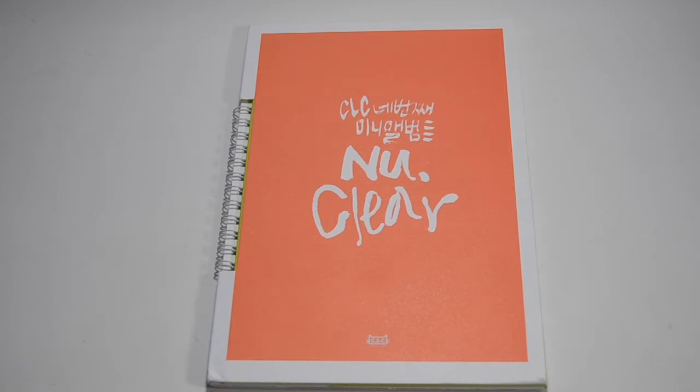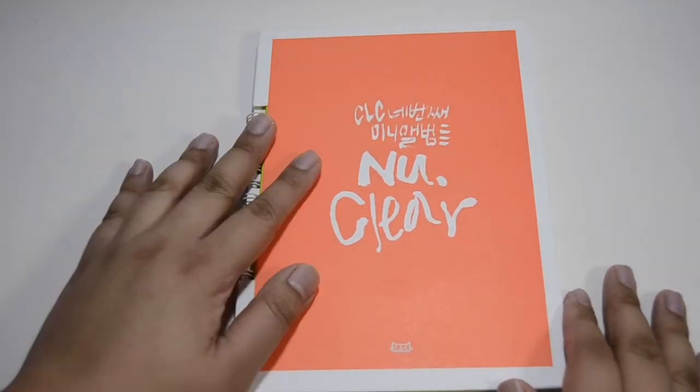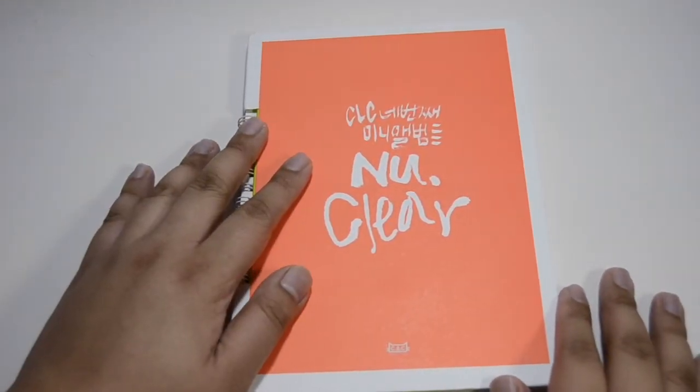Hi guys, I'm here and back for the video and this is CLC's NUCLEAR. This is actually the song that got me into CLC a bit.